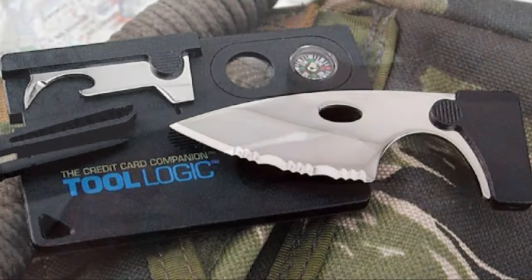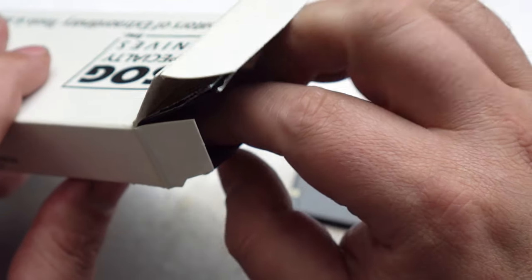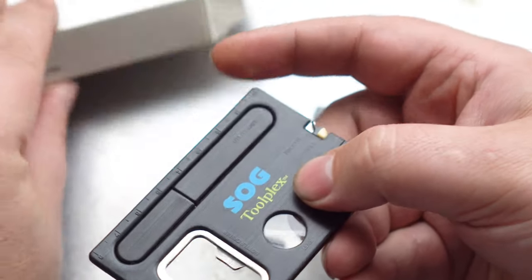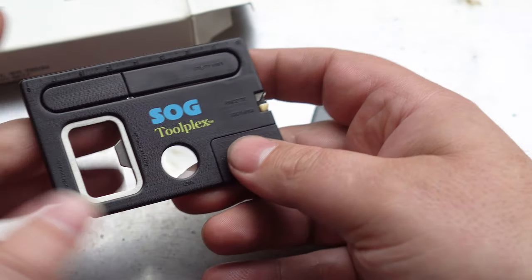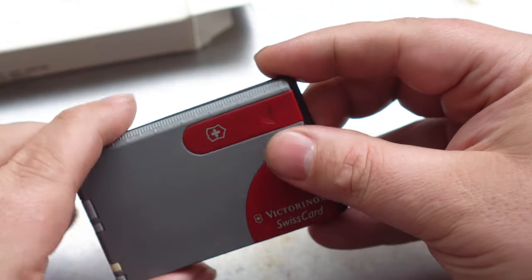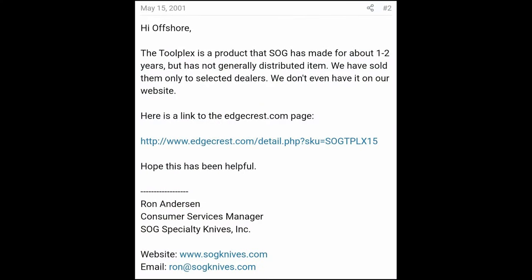If you took a guess that it was a Tool Logic card — because Tool Logic is owned by SOG — you would be incorrect. It's called the TLPX-15, also known as the Toolplex. Just like the Tool Logic survival card and the Swiss card, it's roughly the same size as a credit card. If you've never heard of the SOG Toolplex, I don't blame you. All I could find about it online was an old thread in the Blade forums from about 20 years ago, and SOG knives confirming its existence. From this alone we can deduce that it was made between 1999 and 2000.